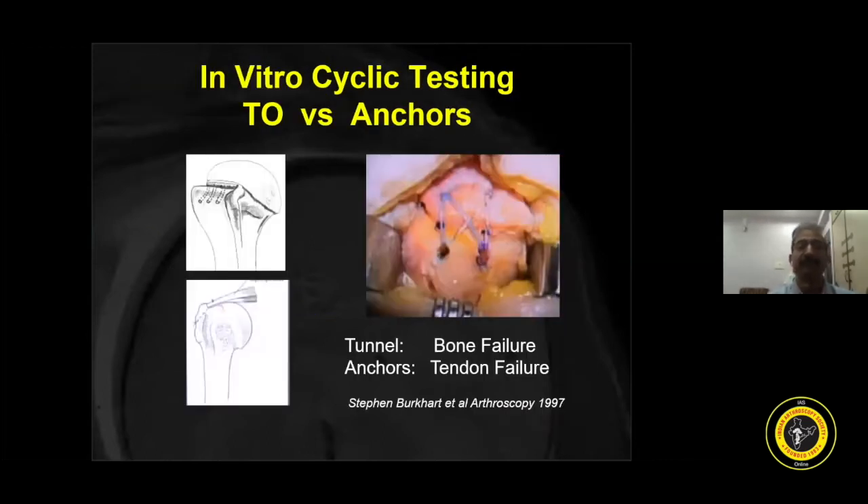In a landmark paper by the father of modern rotator cuff surgery, Stephen Burkhart in 1997, he said that this technique will fail at the bone and the anchor will fail at the tendon. In this technique, he made short bone tunnels, where the middle bone anchor is placed in the long bone tunnel. Both tunnels are in two different planes. The middle tunnel and lateral tunnel are both in different coronal planes, which is why transosseous could not come up at the stage two decades ago.